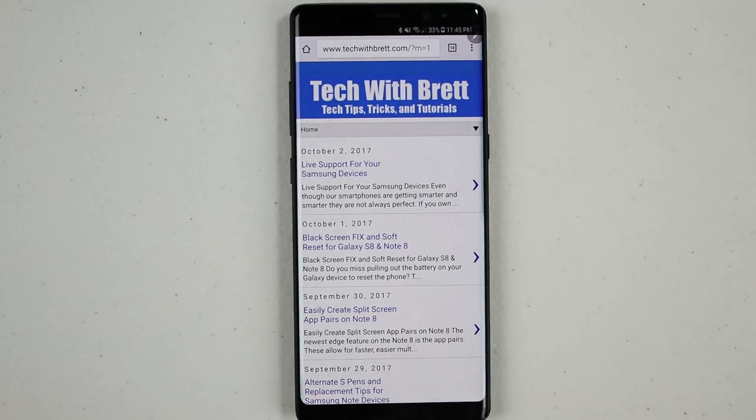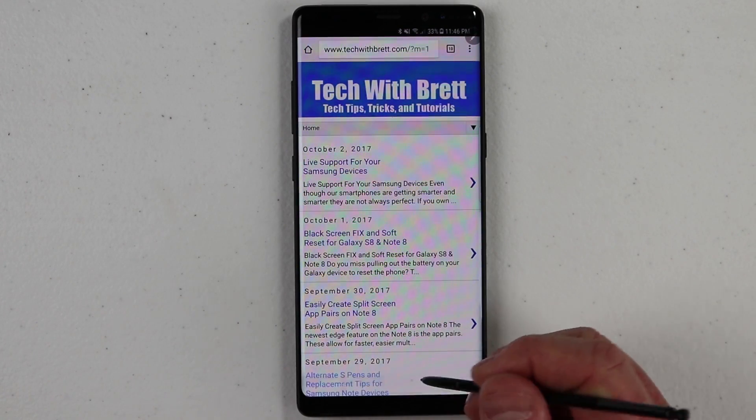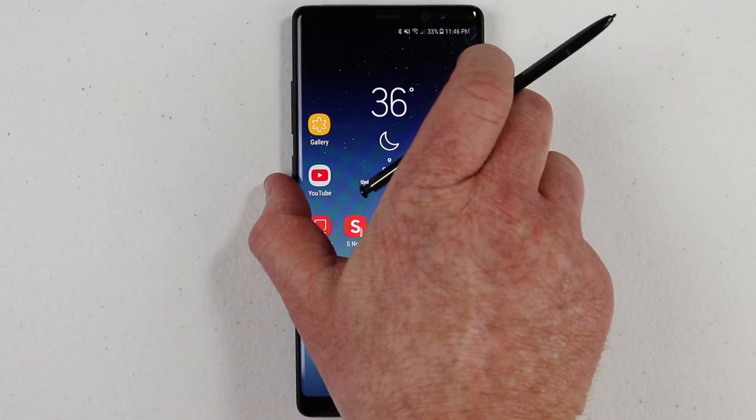So there you go — that is the new version of Action Memo on the Galaxy Note 8. A little bit simplified, but still very useful. All you need to do is use the Samsung Notes application to do that.